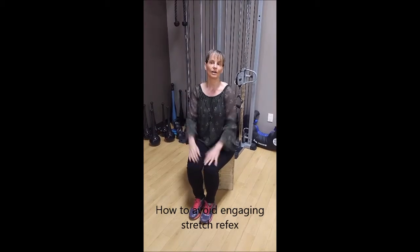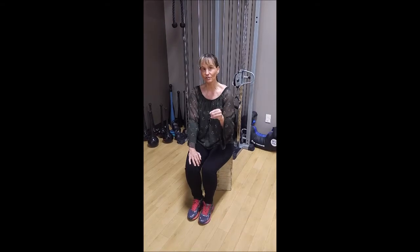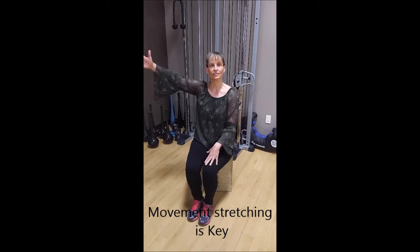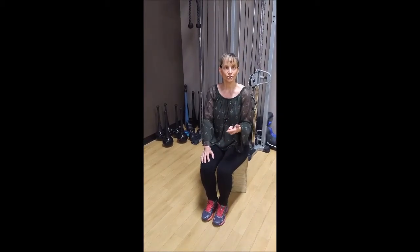How I stretch people is re-education. Re-education stretching is movement — moving the limb through a range, holding it at the end, and releasing. I do a count of one, two, three, four, go a little bit beyond that stretch, and then release. That actually re-educates the muscle.